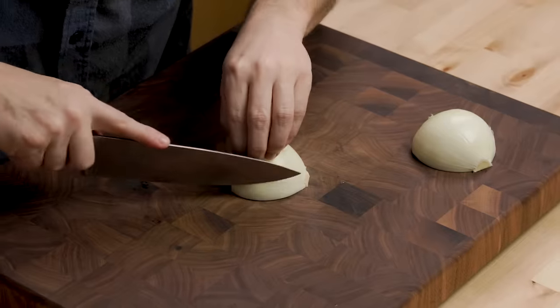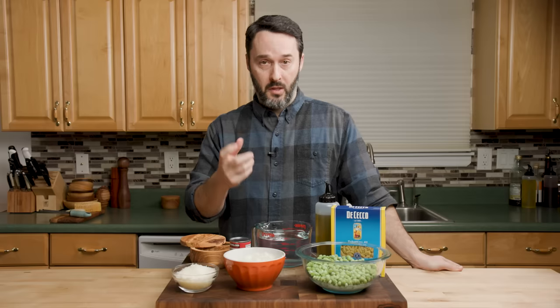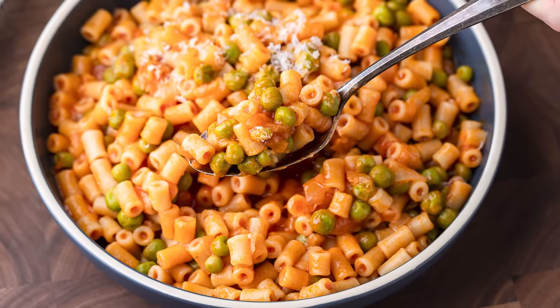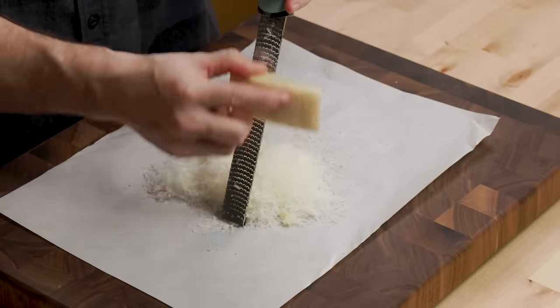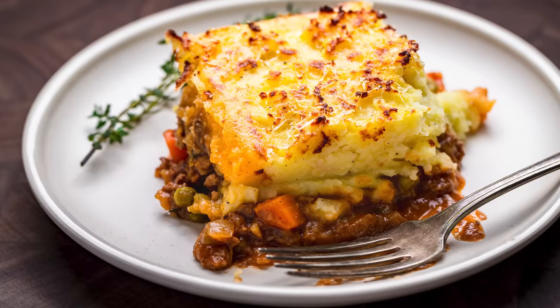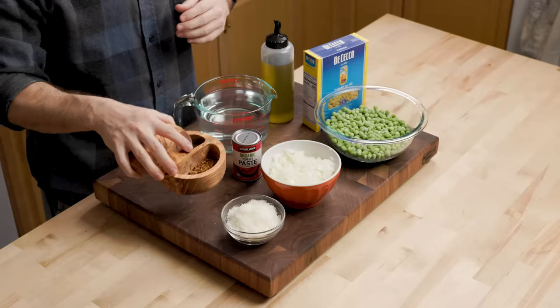This is one large onion that we diced. The sweetness of the onion and the peas — the combination of those two with the tomato makes this super flavorful. I'm going to finish with about three-quarter cup of Pecorino Romano. You could also use Parmesan cheese if you want. The final ingredient is just some hot red pepper flakes.